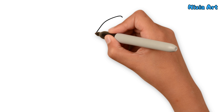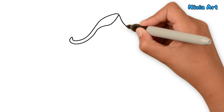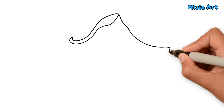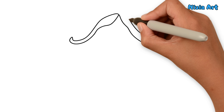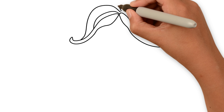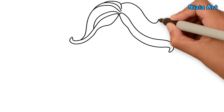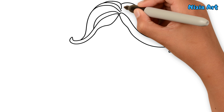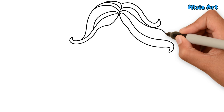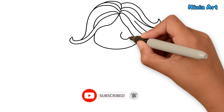First, I'll draw long wavy hair. Next, I'll draw big round eyes.